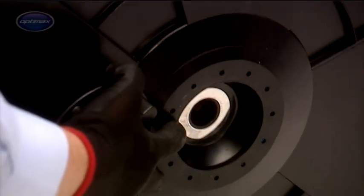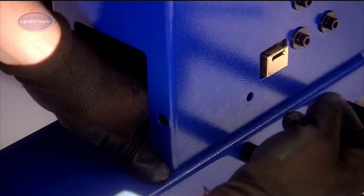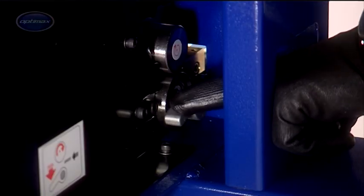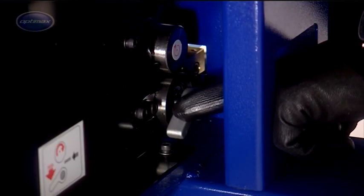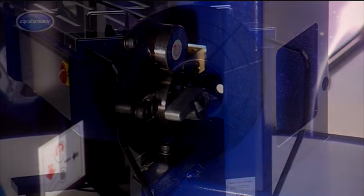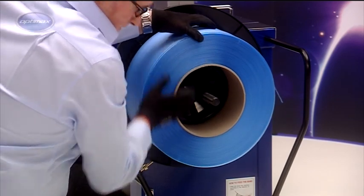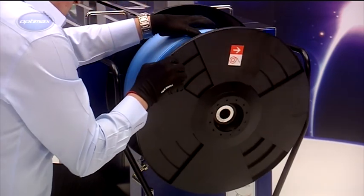Loading a new coil of strap into the machine is easy. It is simply placed on the coil holder and the end of the strap is fed into the machine. When the reset button is pressed, the strap is automatically fed into the AFS900. The benefit of this feature is that strap coils can be reloaded without moving the machine from the packing line.